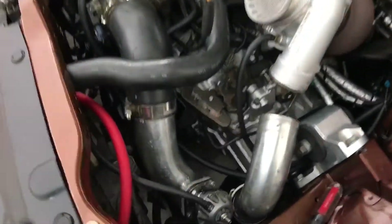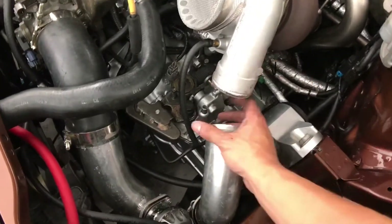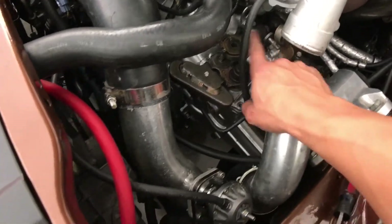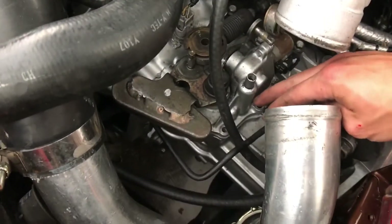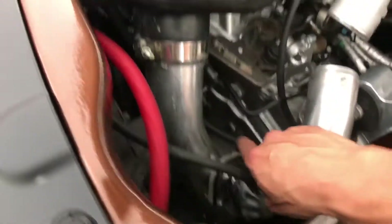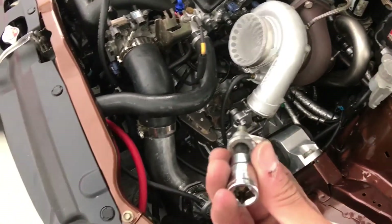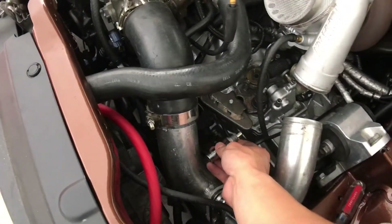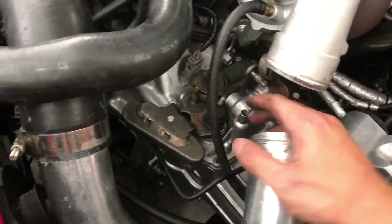I got everything disconnected for the gear selector. I got my coupling off because it was in the way to get the shift linkage off, so I took the shift linkage off. I've got four bolts that held down the gear selector - one, two, three, four - and there's also another one right here on the side that holds the gear selector in. So I took that out and now all I have to do is pull this gear selector off.